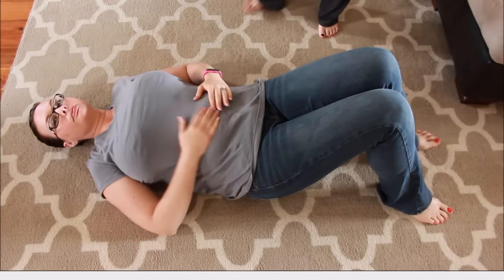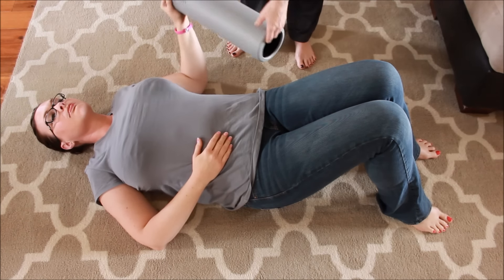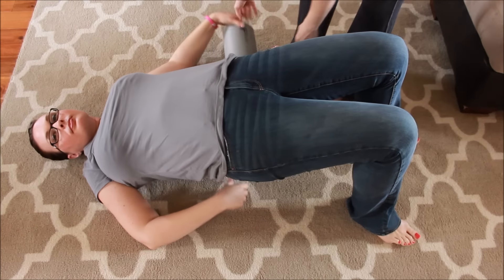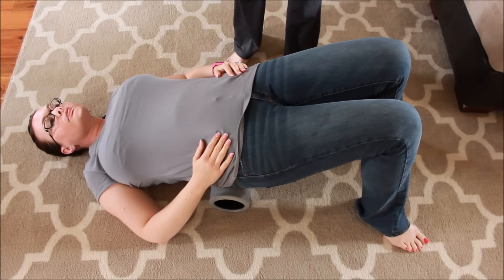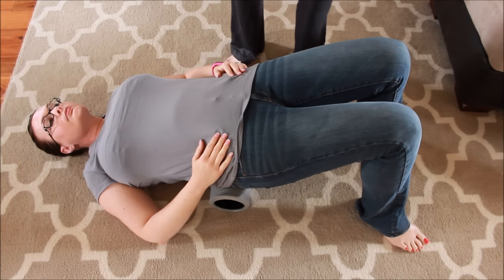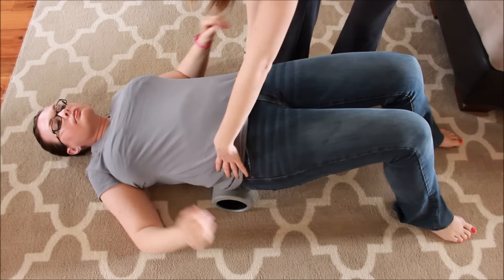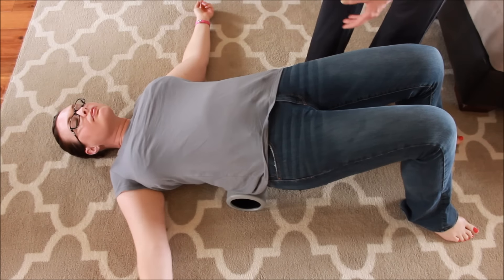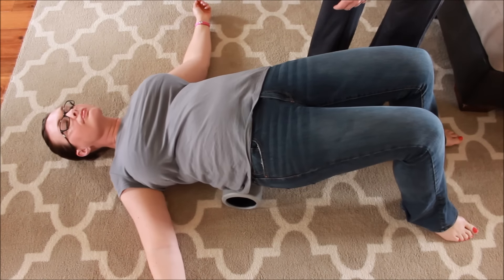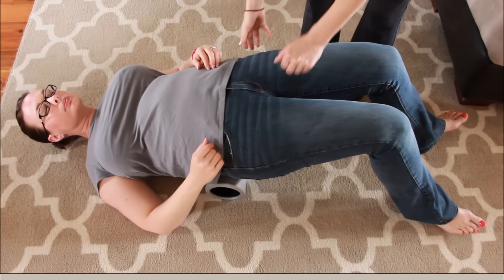Amber mentioned having some lower back pain after having kids, so we're going to start with the basics using the foam roller. Amber, I just want you to lift your bottom up a little bit and stick the roller right under your lower back. What you want to do is think of making a fulcrum where your spine is going to be overextended. Keep your feet on the floor, bend your knees, and you're just going to kind of roll. You want to keep everything really relaxed to get more benefit.